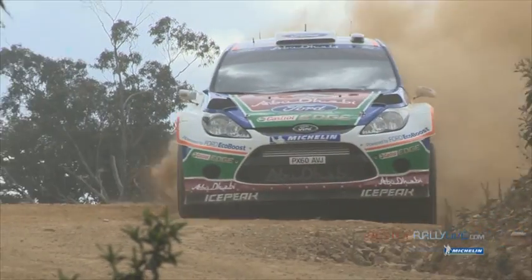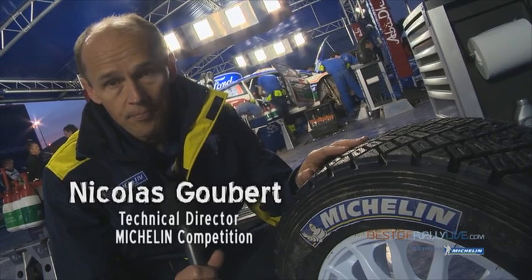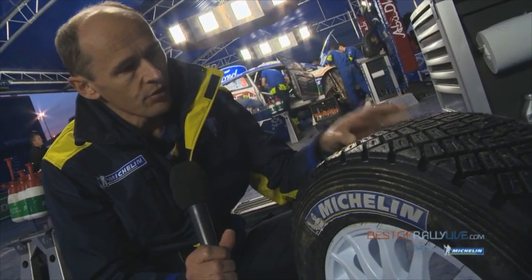We're using WRC gravel tires here in Portugal, and the gravel tire we use is the hard version. The surface is quite demanding here. And as you can see, the pattern is an asymmetrical pattern.